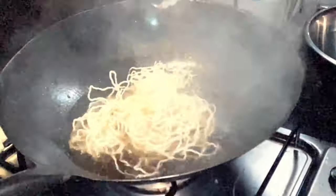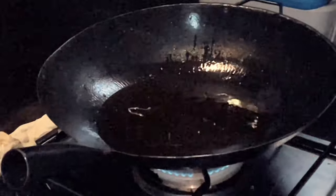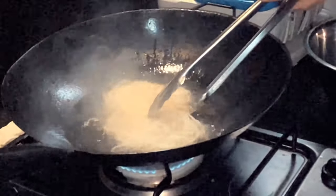First, finely separate your noodles so as to fry all the way in. In very hot oil, drop in your separated noodles — it should expand just like this.